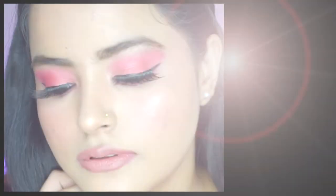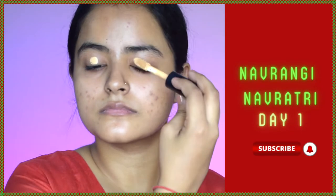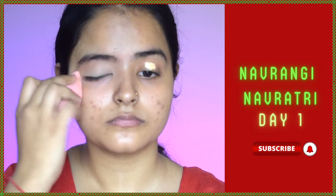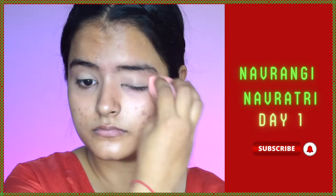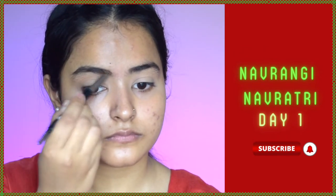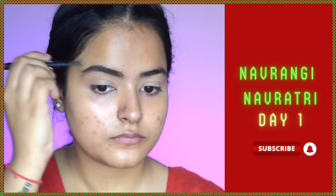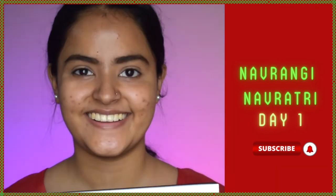Hi guys, welcome to day one of Navrangi Navratri — the color for today is red. I'm taking a concealer and concealing the lids of my eyes to cancel out any pigmentation. I'll do my eye makeup first and my base afterwards. Now I'm taking the Sugar brow definer — all products are linked in the description. I've brushed the eyebrow hair with a spoolie and I'm filling the eyebrow with the same pencil, and I'll do the same on the other eye.